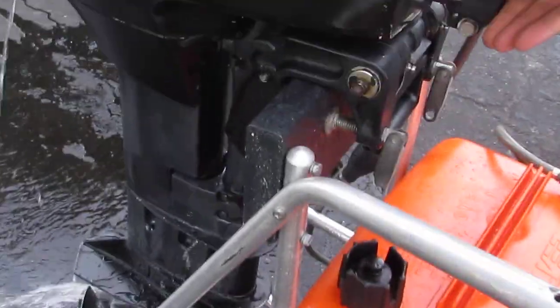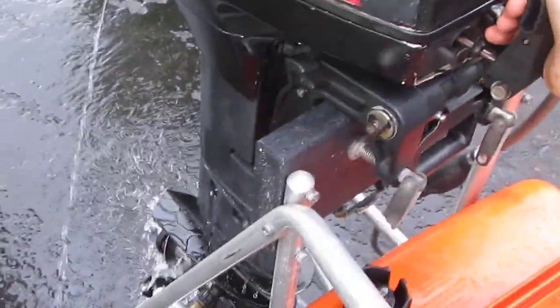Push the gears. This is forward. Neutral. In reverse.